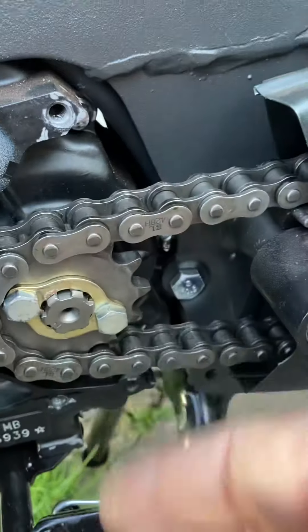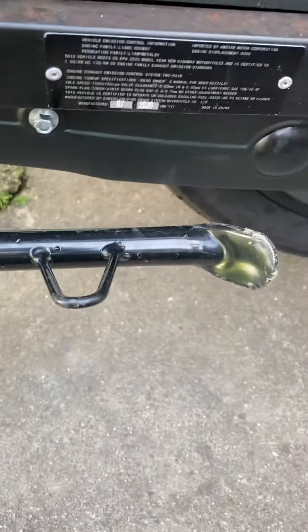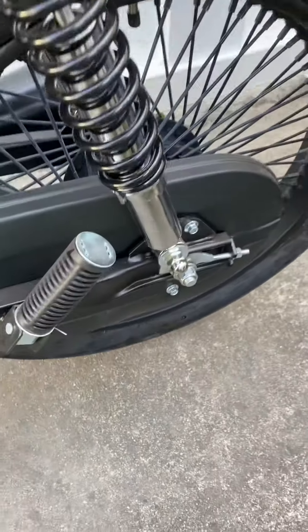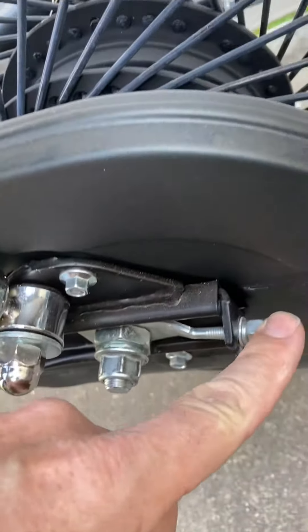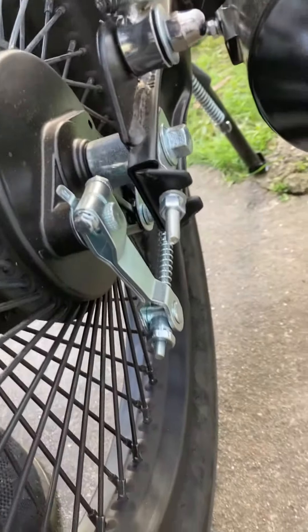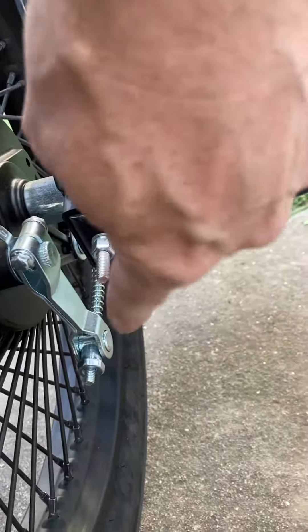Your chain — go to the back of the bike. I'm up on the service stand because this makes life a lot easier. Go back around to the back of the bike: you got your two adjusters, you got one on this side and one on that side. You'll be wanting to loosen them up all the way.